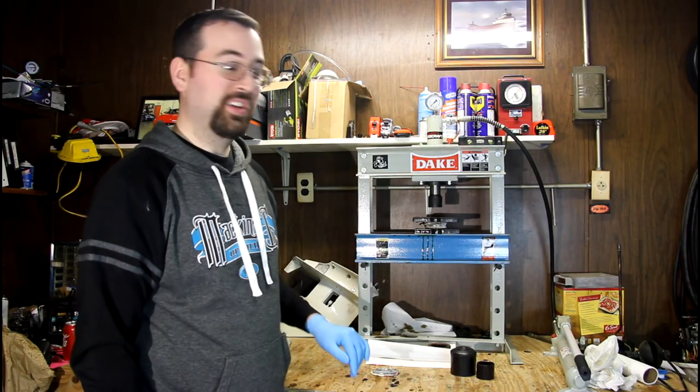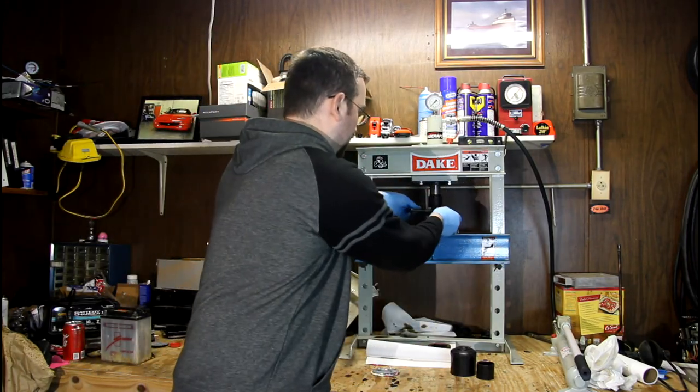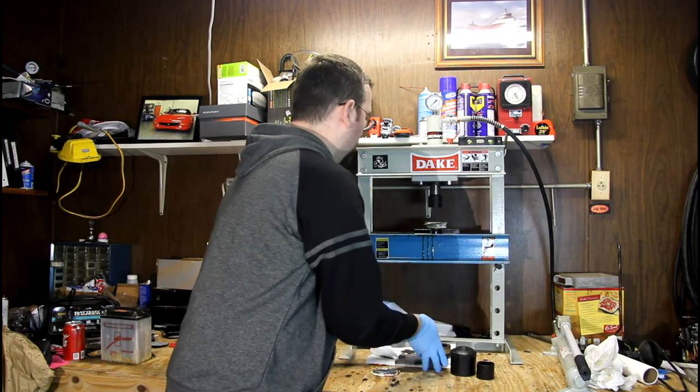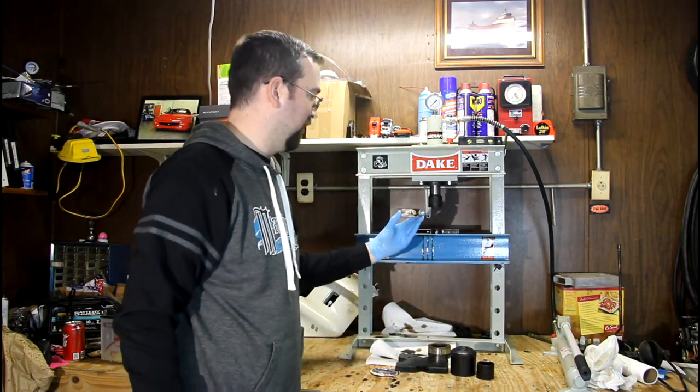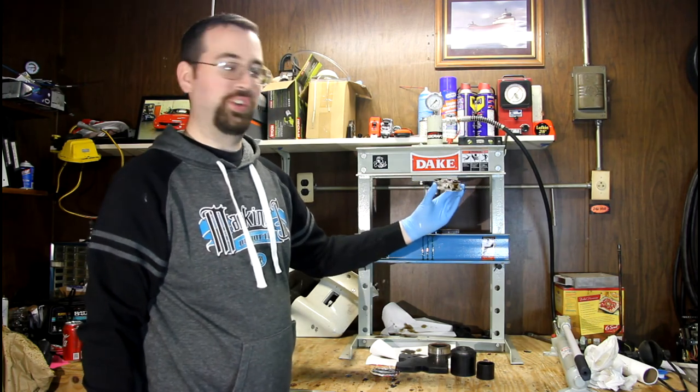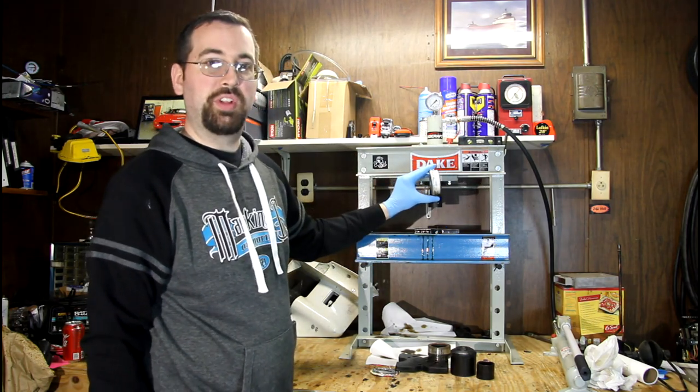Alright, well that was exciting. So here's what 10 tons of force will do to an oil filter. Much better for recycling now.